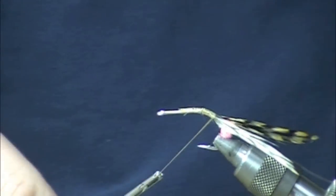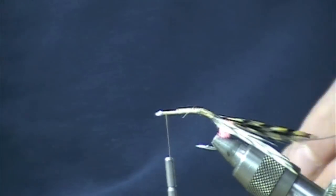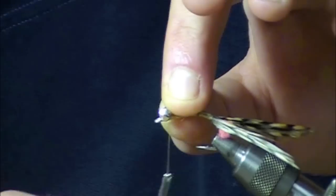I'm going to take my thread back, and so that I don't have to worry about sizing later on, I'm going to take a small set of lead eyes — black, nickel, whatever. I don't think it makes too much of a difference.